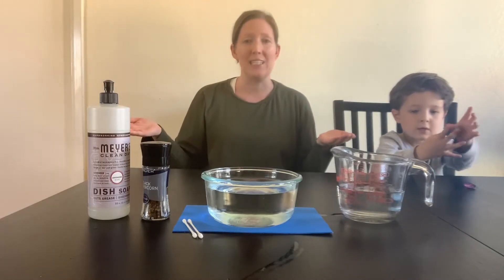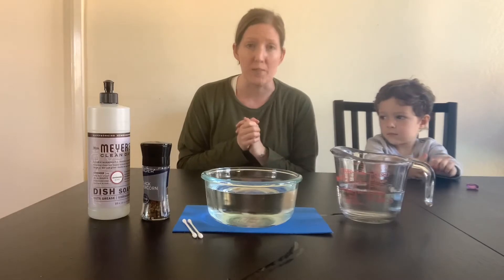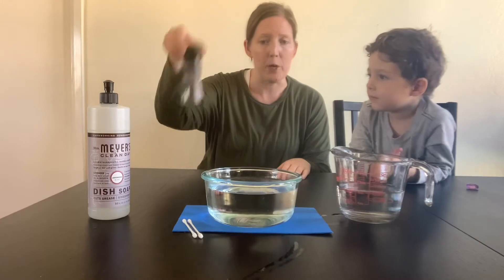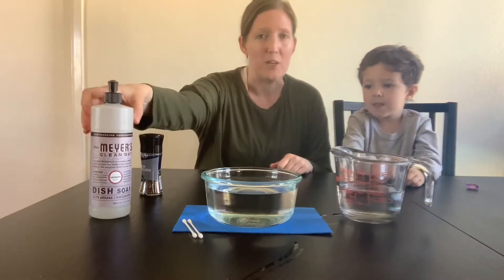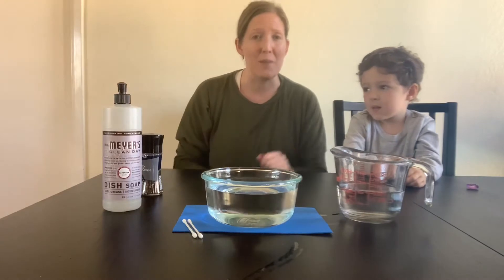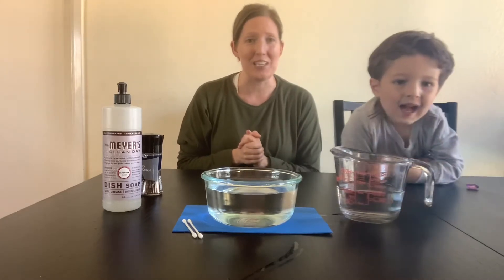And for today's STEAM Time, we are talking all about surface tension. We are going to be doing an experiment that takes a look at how surface tension works, and we're going to be doing that by making some black pepper scatter on the surface of the water with the help of our trusty dish soap. I'm going to walk you through exactly what you're going to need, we'll take a look at the science behind it, and then we'll jump right into the experiment.